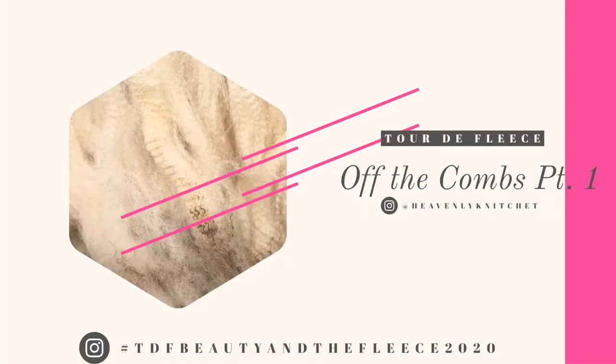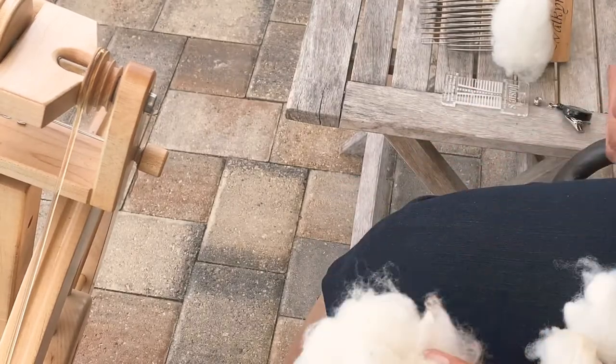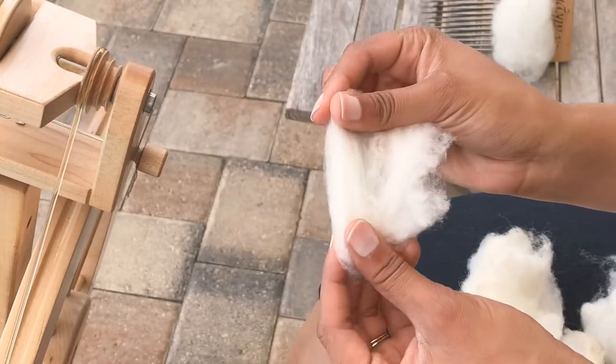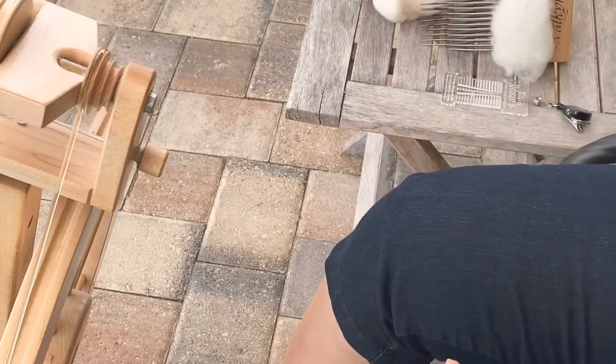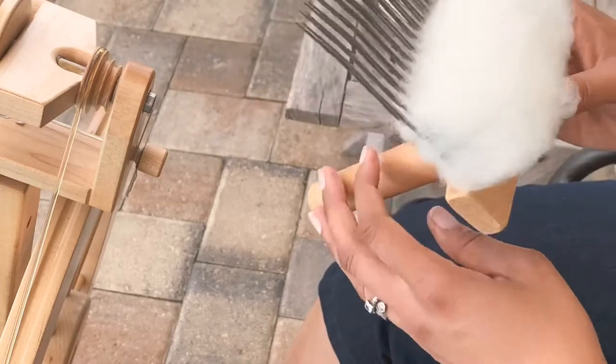Hi everyone and welcome to stage five of the tour. We are spinning off of the comb — part one. This is a Rambouillet fleece that is all washed; I flicked the tips prior to washing. All I am going to do right now is show you what it looks like when I comb it — it was so easy to comb.